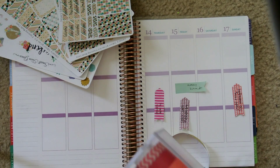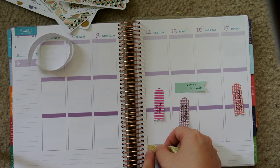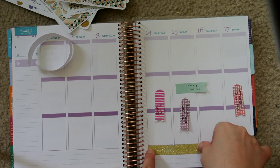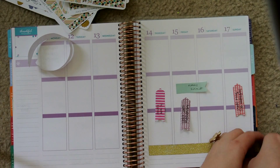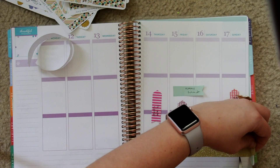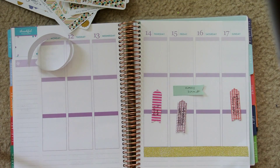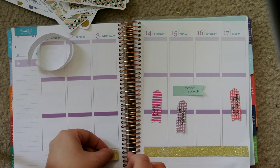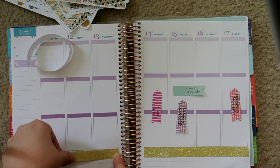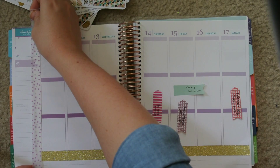Right now I'm just laying down some washi. I really like this gold glittery one — I think I got it from Target. They had it in the dollar spot with rolls that don't have quite so much, and now they have really long rolls of glitter tape. It's really tape, not washi, but I was lucky enough to get this gold for just a dollar.